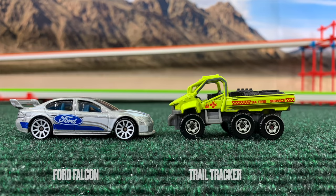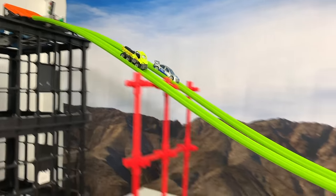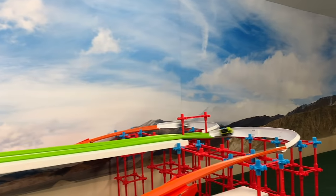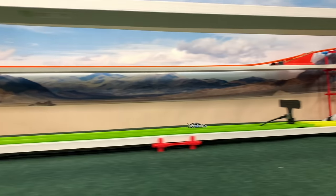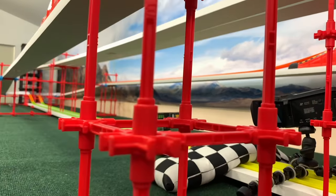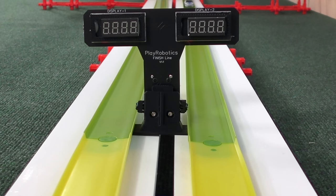Ford Falcon and the Trail Tracker. Remember, Trail Tracker had serious trouble getting out of the gate last time, which really hampered his time. He bobbles right out of the gate again, almost losing all control. There goes the speed — and there goes any chance of a win. No possibility of a comeback. He comes across one of the worst times all day — 8.71. Never want to see that on the time board.